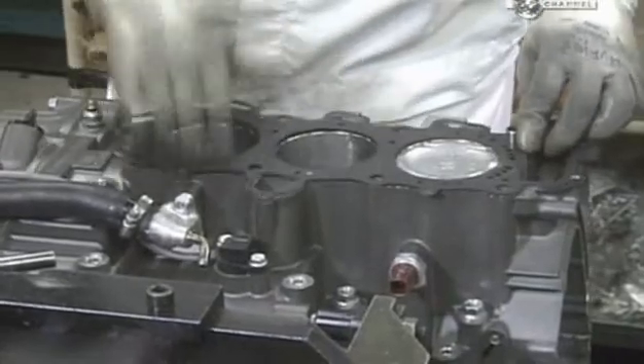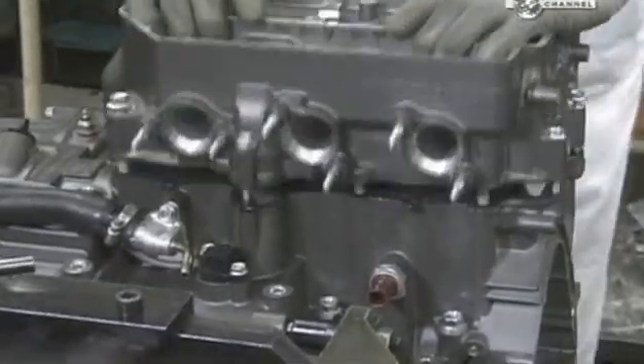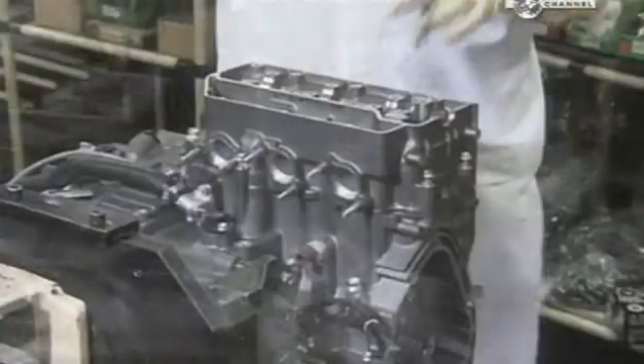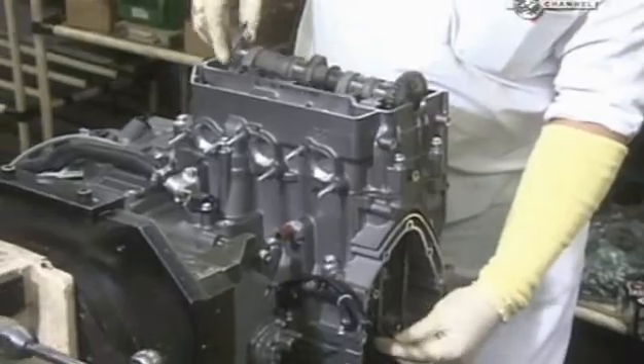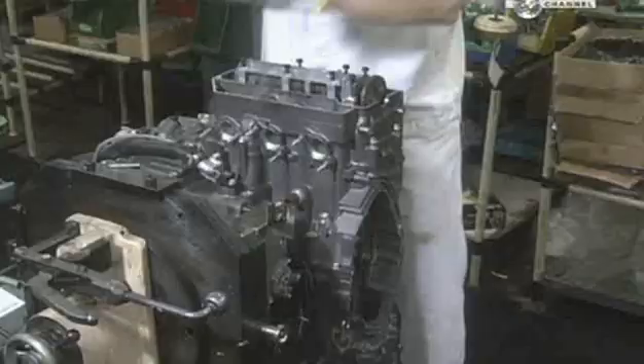They place a gasket on the top of the block and then install the cylinder head. Using torque-controlled electric tools, they tighten the bolts to attach the cylinder head to the block assembly. They install the camshaft in the cylinder head unit. The camshaft will drive the valves that bring in air and fuel and let out the exhaust.